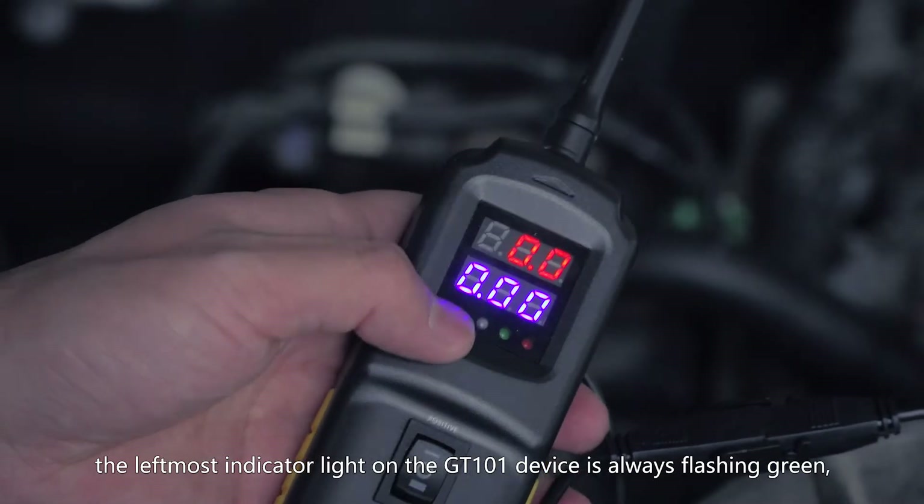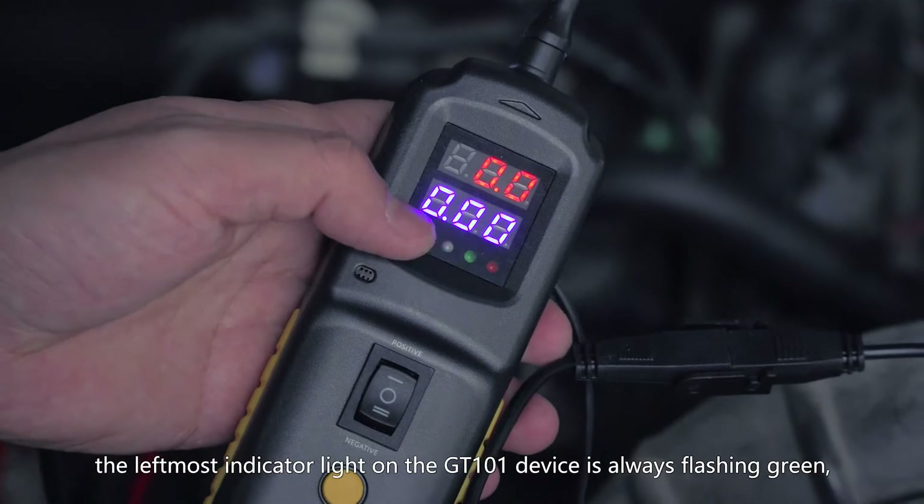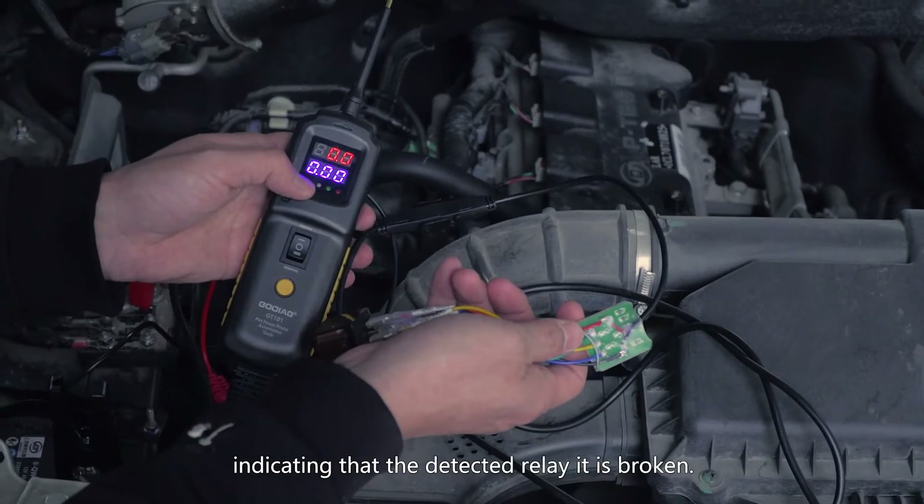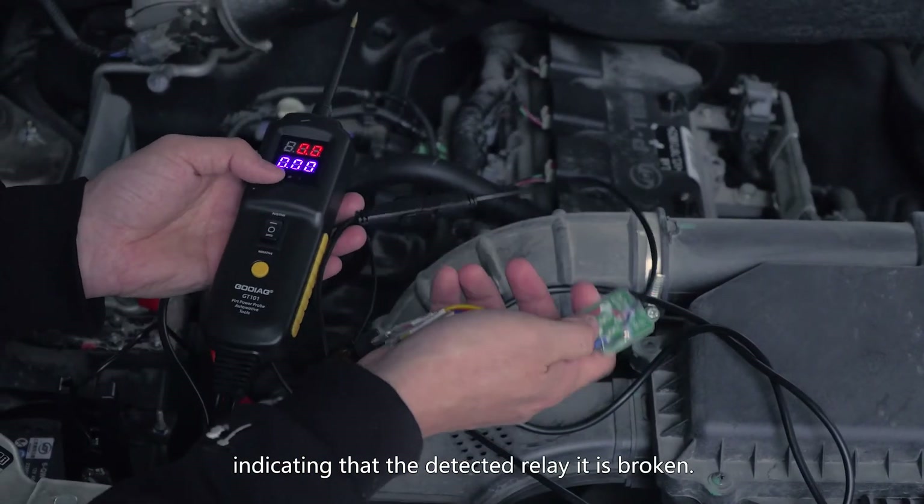Otherwise, the last indicator light on the GT101 device is always flashing green, indicating that the detected relay is broken.